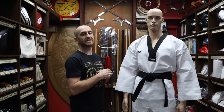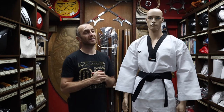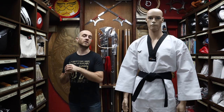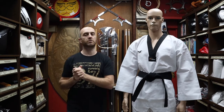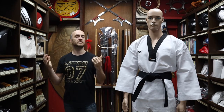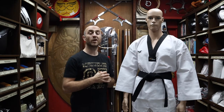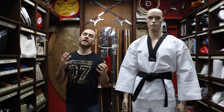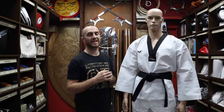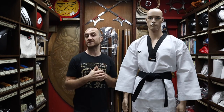Now WT stands for World Taekwondo, which is an association of Taekwondo that has a lot of competitions around the world. There are other branches — ITF, ITS, and loads of other spin-offs — but World Taekwondo has kind of got the name within the Taekwondo world as being the main style, known very much for doing a lot of kicking. In the Olympics, the Taekwondo you see is WT Taekwondo — that's the one that gets the most TV time.